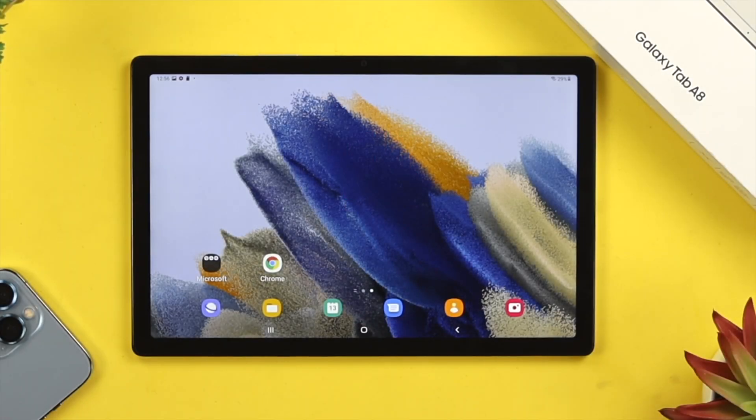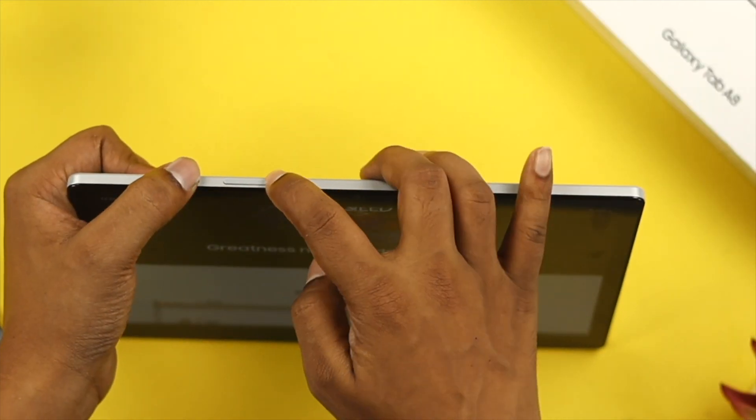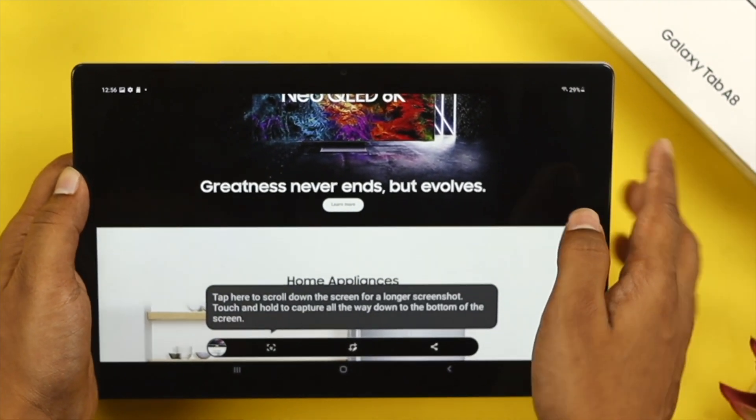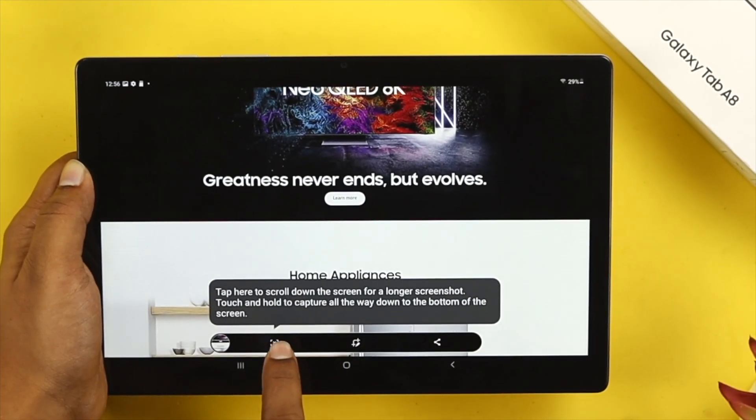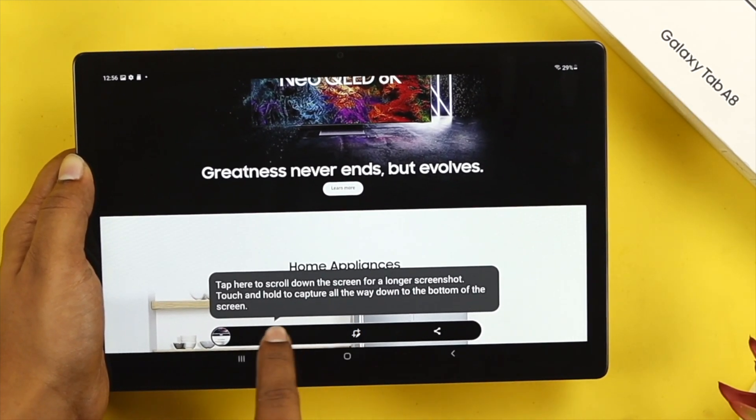First of all, let's take a look at how to take a screenshot by using your buttons. All you gotta do is just press the power button and the volume down button, and then your screen will flash and your screenshot will be taken. You'll then be able to see some additional settings right there, which you can customize.